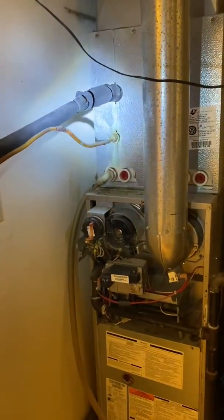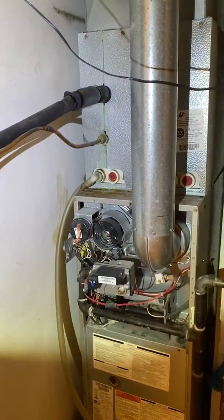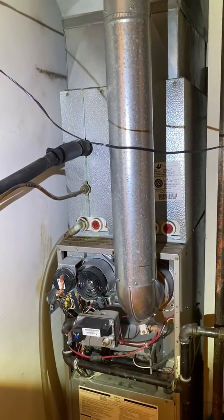The Freon lines right here — cut those. It's all going to get switched over to 410A. And I'll go outside to figure out what size compressor we're looking at.